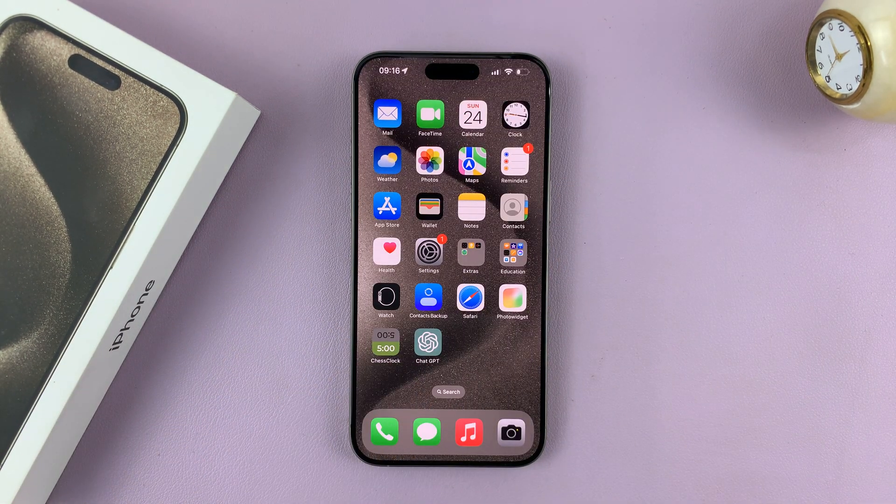That's basically how to take screenshots on your iPhone 15. Thanks for watching. Leave your comments and questions down below, and good luck.